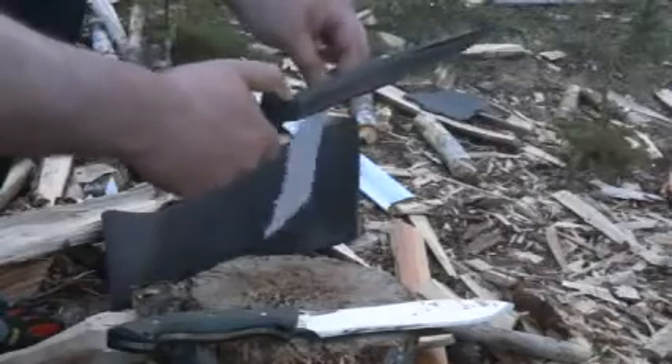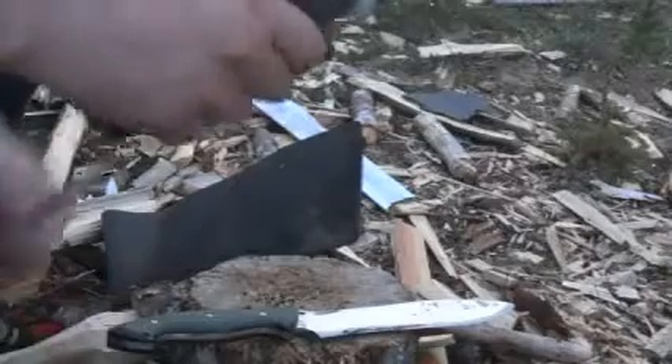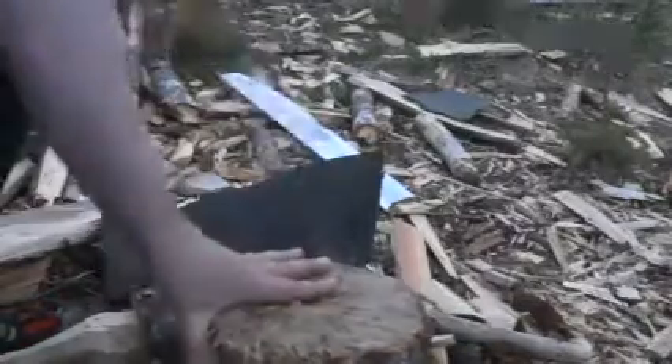Similarly, it's ripping the paper more than anything. Fine cutting really isn't an issue at this point. There's no problem carving, and you can see how effortlessly this penetrates — mainly because of the very thin bevel. There's no problem embedding that knife into the stump either.